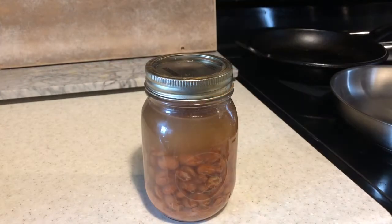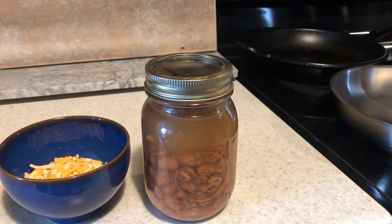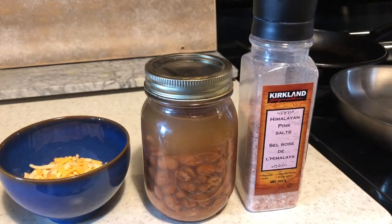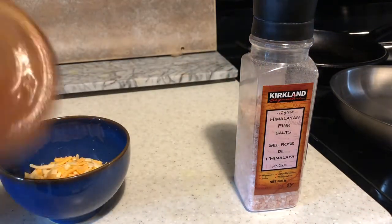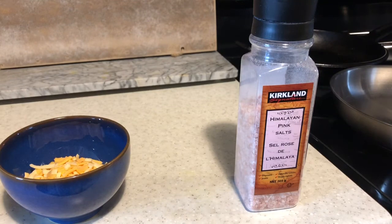It so happens I have a failed seal, so that's what I'm going to taste — my failed seal jar. I'll add some cheese and some salt. Let's get opening this jar of Fiesta Ranch beans. I'm going to give it a shake and put it into the pan.